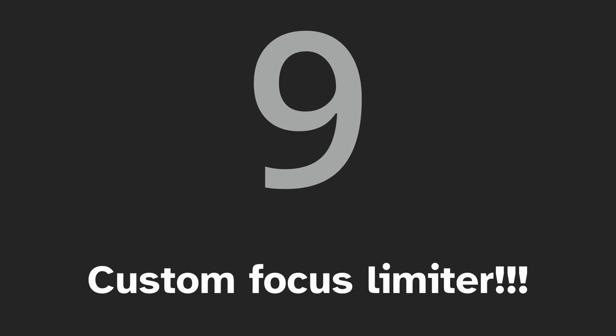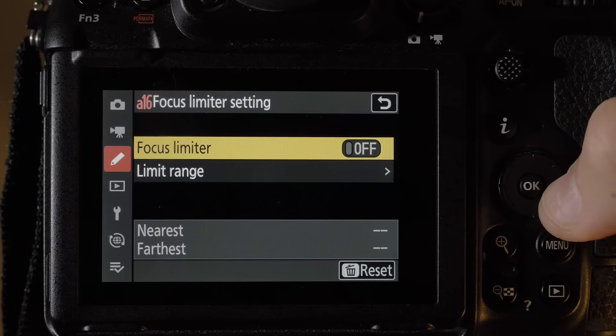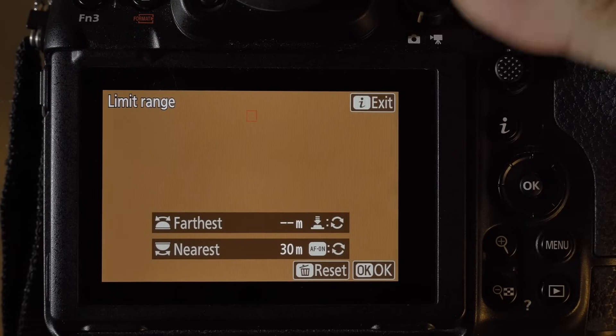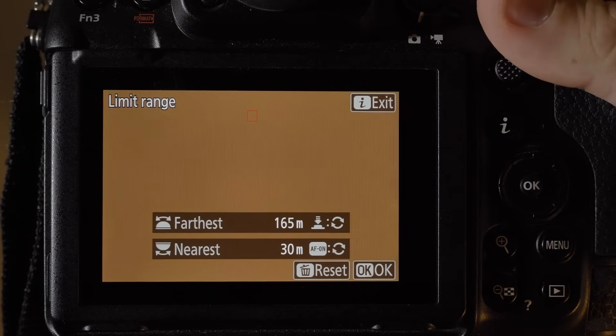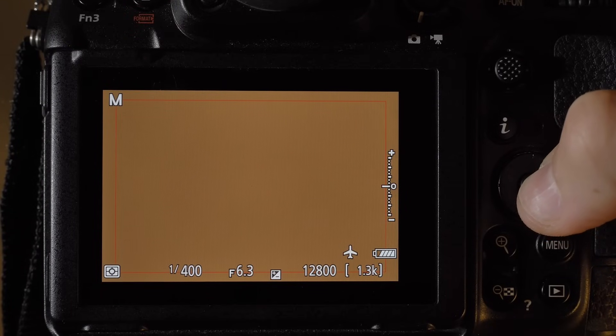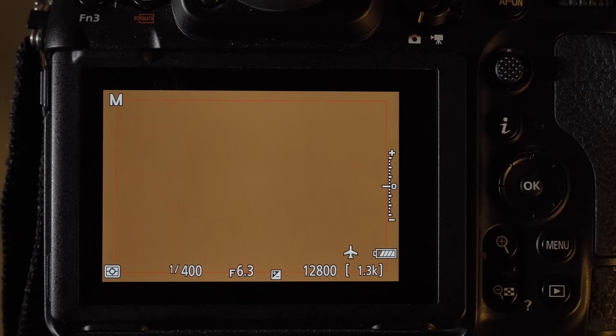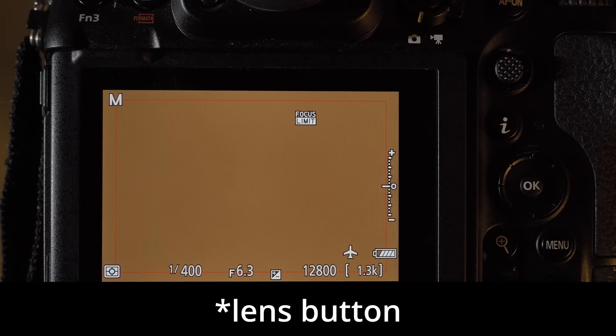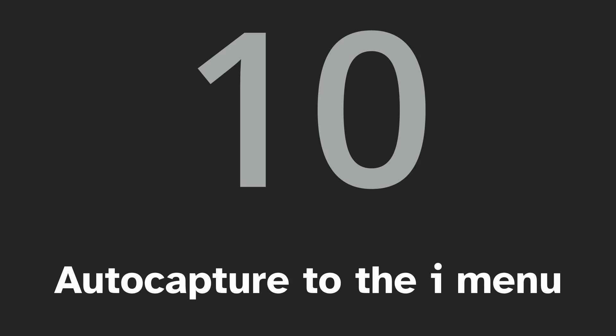Number nine — another huge one and one of my favorite additions: the custom focus limiter, found in menu option A16. By selecting a near distance and a far distance, you can use the wheels or focus on a distance with your lens. This will be great for bird photography when the subject is always a certain distance away, like a hummingbird at a flower. You can also assign a button like a lens switch to toggle the focus limiter on and off.